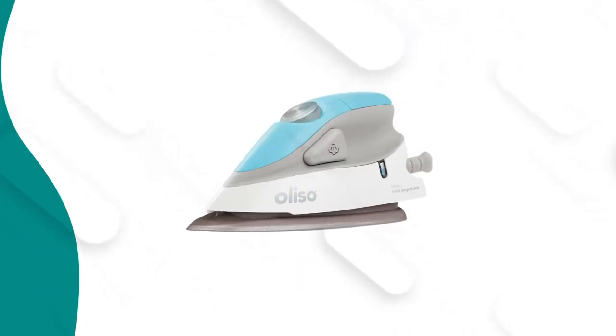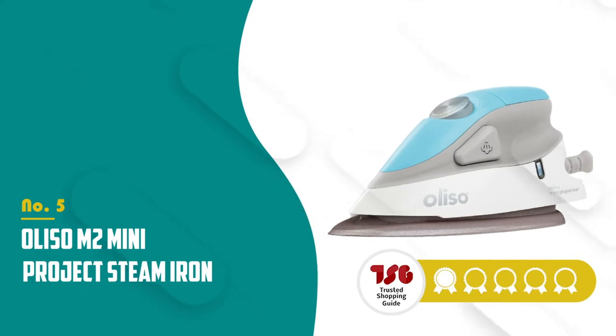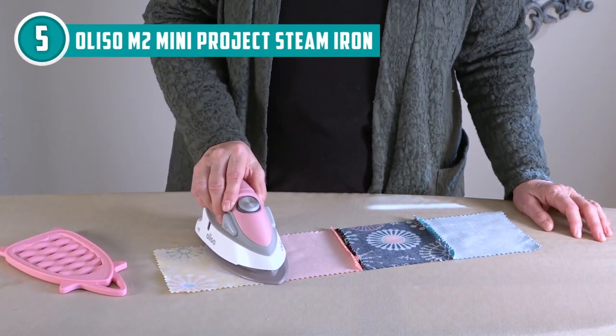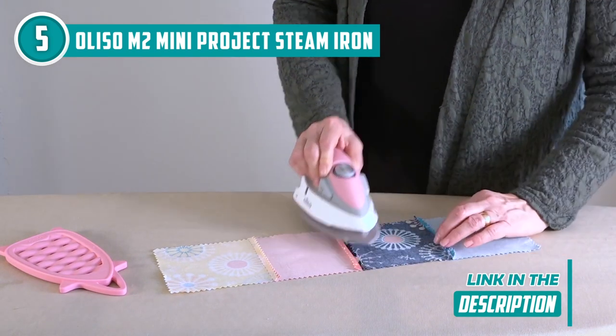The fifth mini iron on our list is the Oliso M2 Mini Project Steam Iron, which TrustedShoppingGuide.com has awarded a four-badge rating. Experience the Oliso M2 Mini Project Steam Iron, a compact powerhouse that delivers a remarkable 1,000 watts of ironing capability, packed into an ergonomic design.